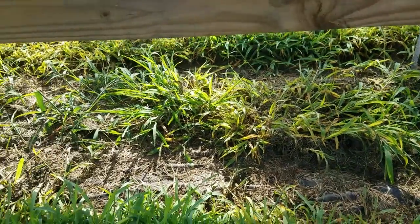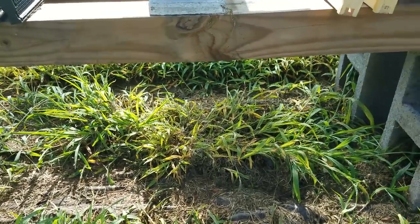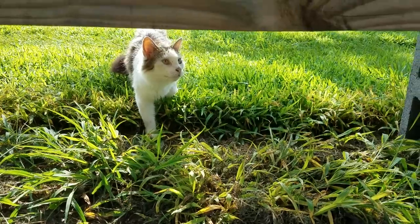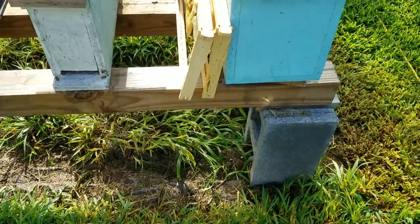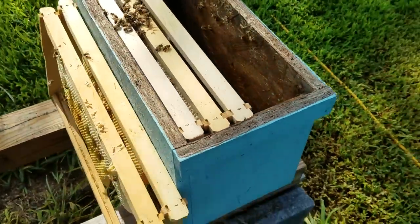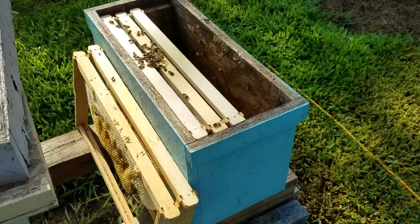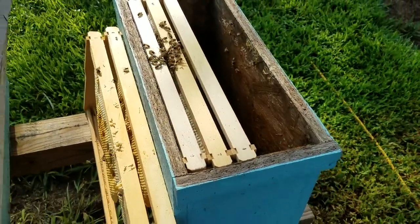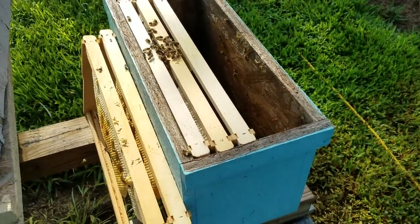Keep it clean underneath your hive — get that grass out of it. That's a place for hive beetles to hide, a place for them to burrow into the ground. You are so much better off to put a trap inside your hive to kill what hive beetles do come in and keep the numbers down. Do everything you can to fight these things.